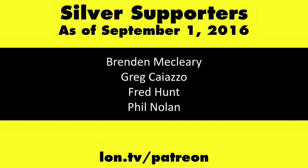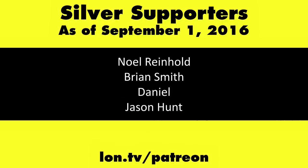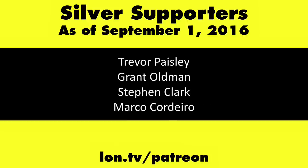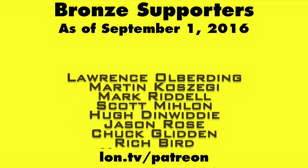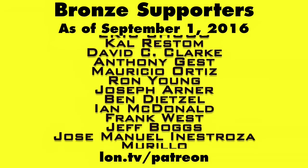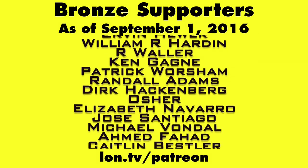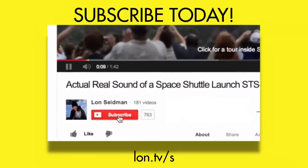This channel is brought to you by my Patreon supporters. If you want to help the channel, you can contribute as little as a dollar a month. Head over to lon.tv/patreon to learn more. And don't forget to subscribe — visit lon.tv/s.